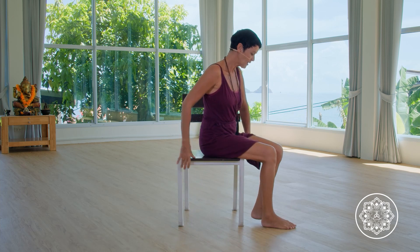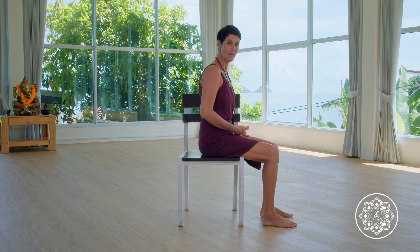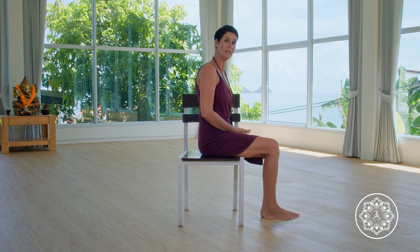Make sure you have a chair where you can sit on easily and where your feet can touch the ground. If the feet cannot touch the ground, then you might want to place either a rolled up blanket or some blocks underneath your feet. And when the backrest is too far away, you might want to place a pillow in the back as well.